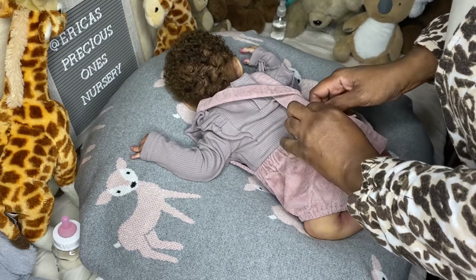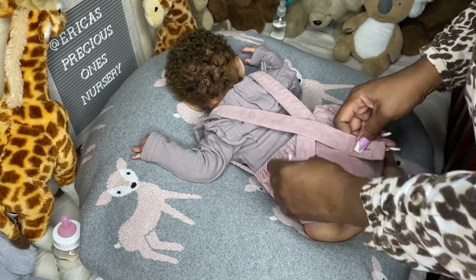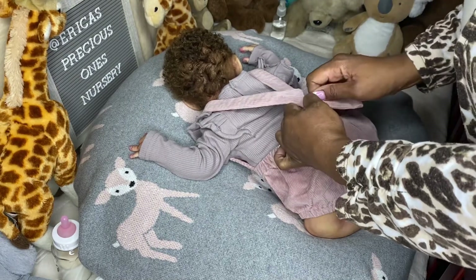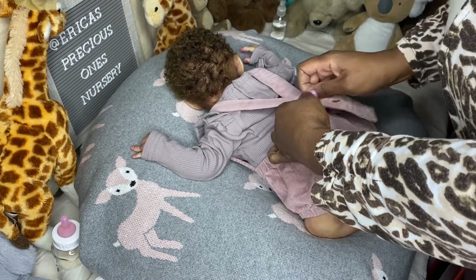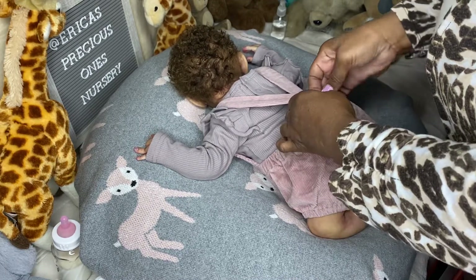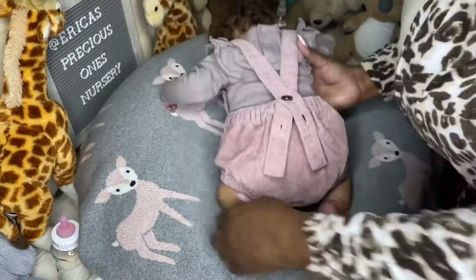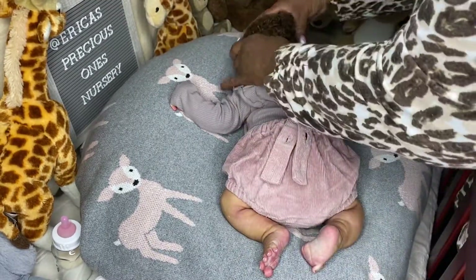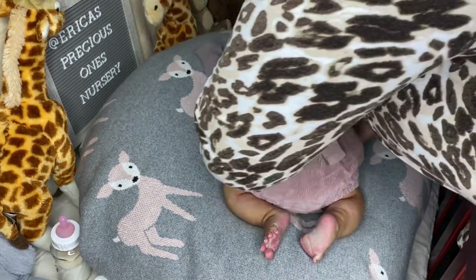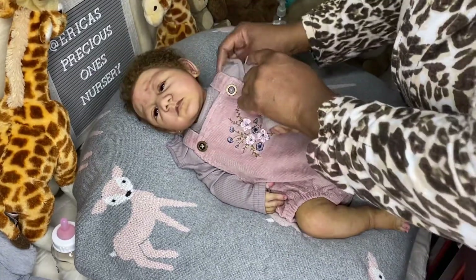I'm looking at how to button this little romper because it makes no sense. They made these where the strap is supposed to show on the outside — I would have preferred if it went inside, but that's how they have them. You button it and it shows the little flaps hanging down. I never seen it like that before, but I guess that's a new style. Just me rambling while I change her!